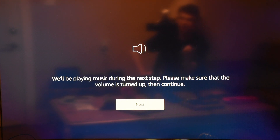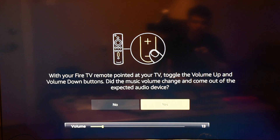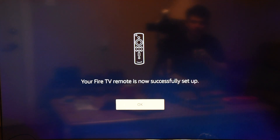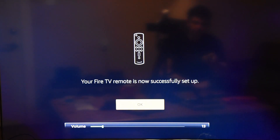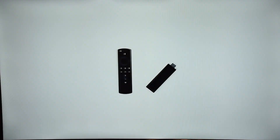It plays music and asks you to make sure the volume is turned up, then continue. My volume is up and — on the first guess — got it! That was quick. I think it detected the TV via HDMI, because I can now turn the volume up and down right on the Fire Stick remote. Amazing. Then it does a network speed test.